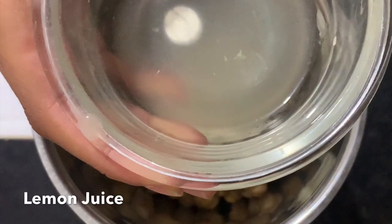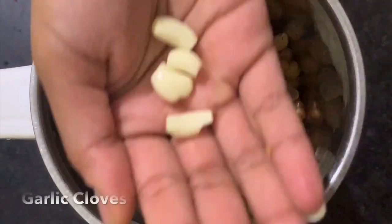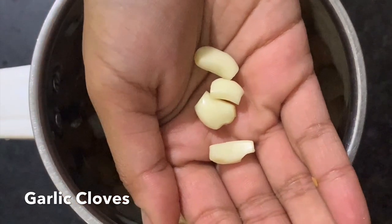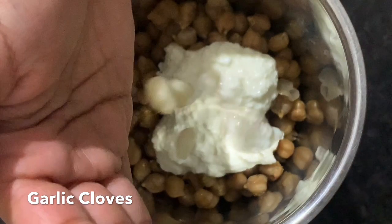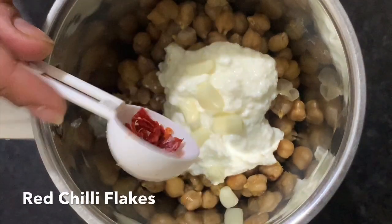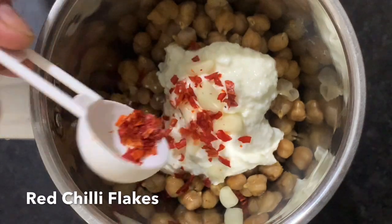Add the juice of one lemon, and 4-5 cloves of garlic. Add chili flakes — you can adjust the amount of chili flakes according to how spicy you like it.